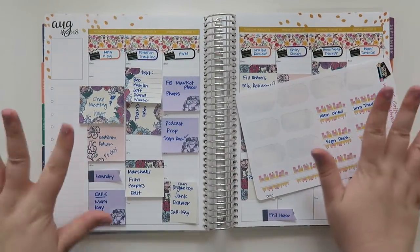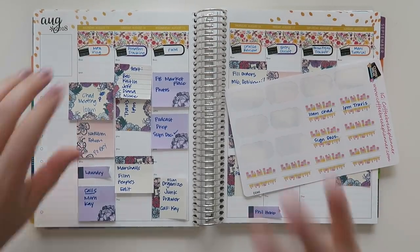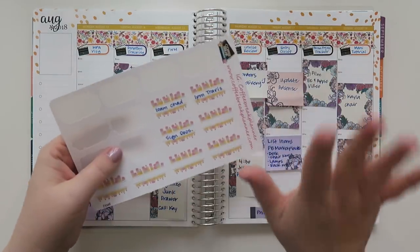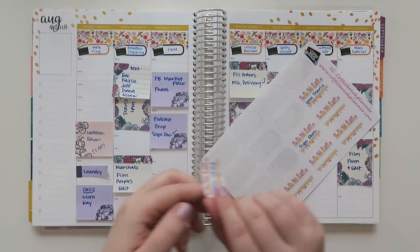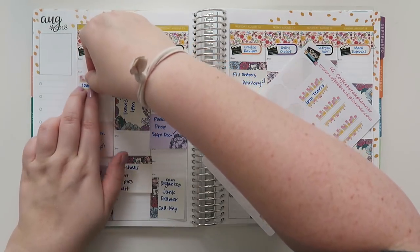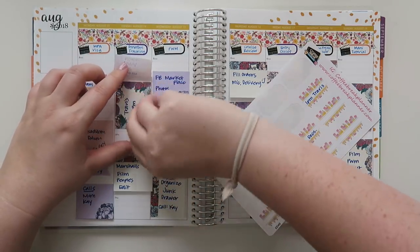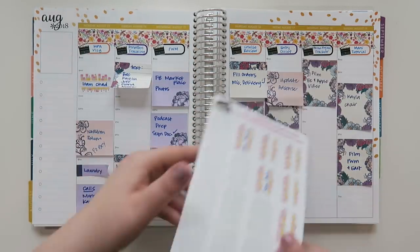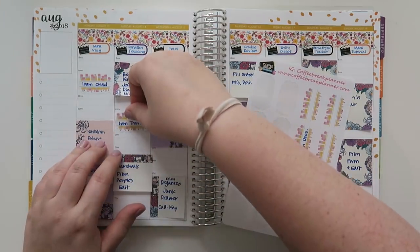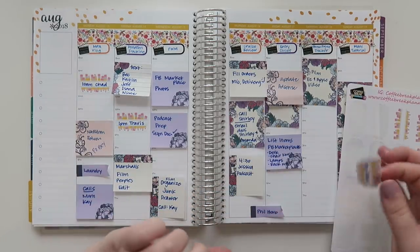Sorry if the frame looks a little bit different — I had to take a little intermission. My friend called and we had to chat for a few minutes. Getting back into this while I was chatting with her, I put in a few things. I had a couple of appointments this week: a 10 a.m. appointment with Chad, and then a 1 p.m. with Travis.